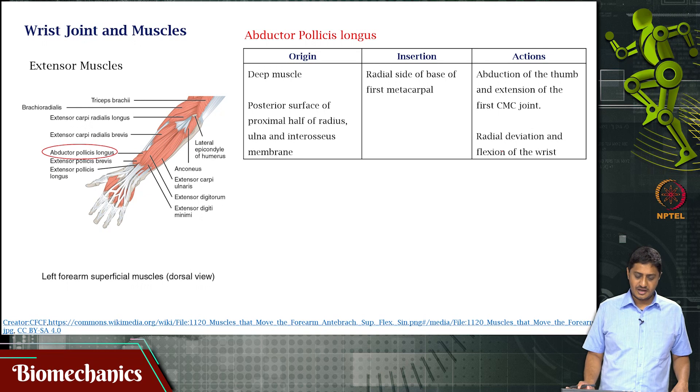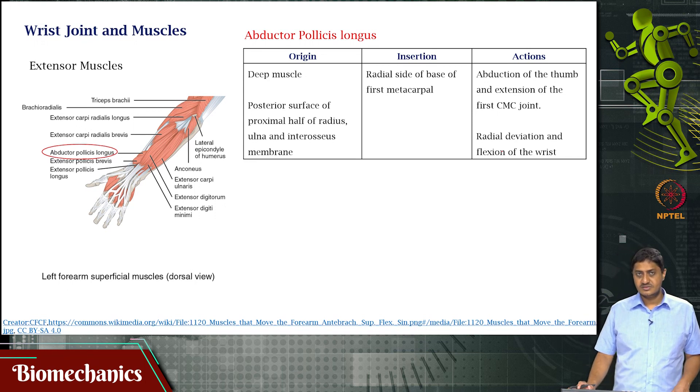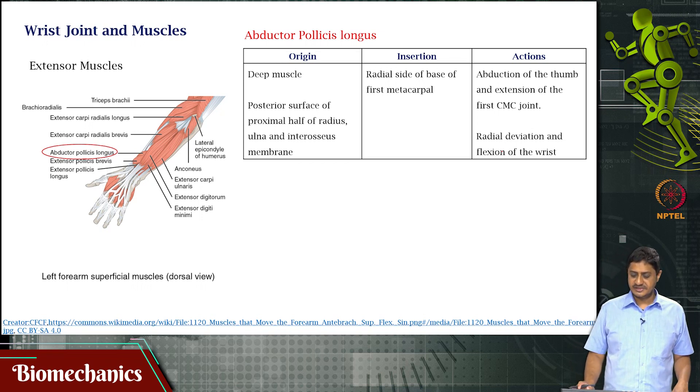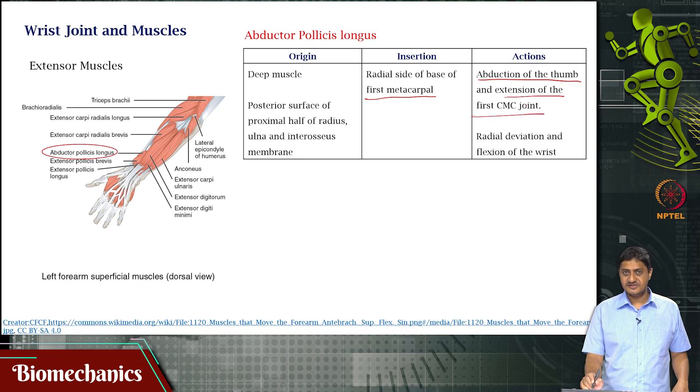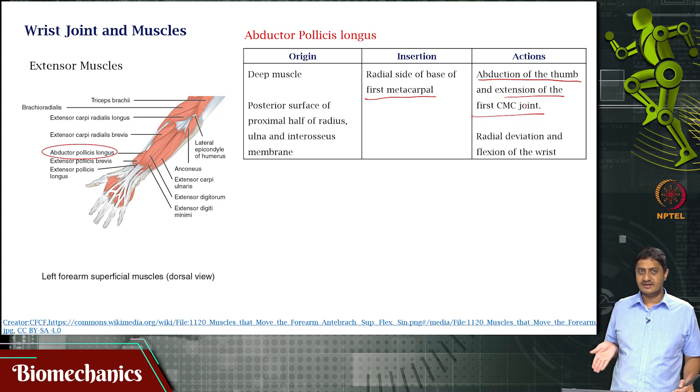Then you have abductor pollicis longus, a deep muscle. It originates in the posterior surface of the proximal half of the radius, ulna, and interosseous membrane. It attaches on the radial side of the base of the first metacarpal. It is responsible for abduction of the thumb, extension of the first CMC joint, and also contributes to radial deviation and flexion of the wrist.